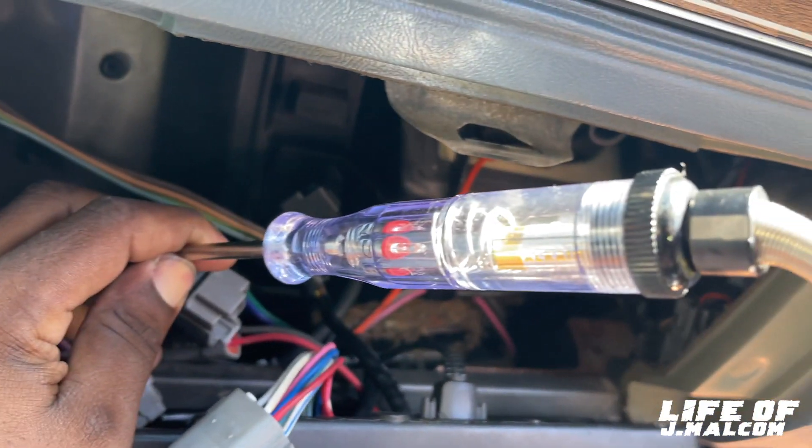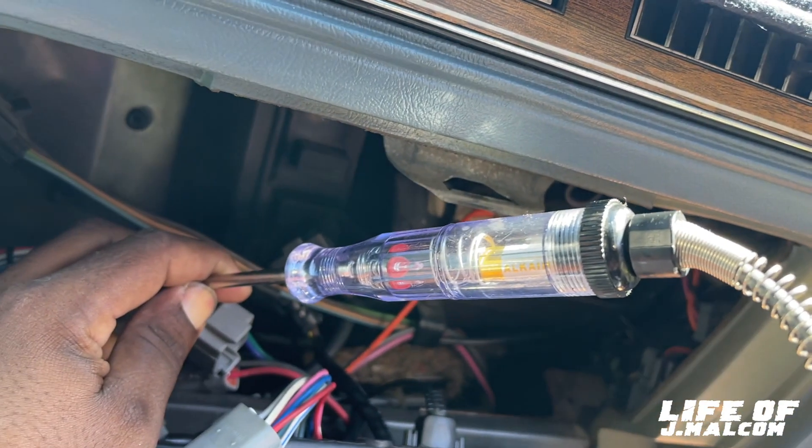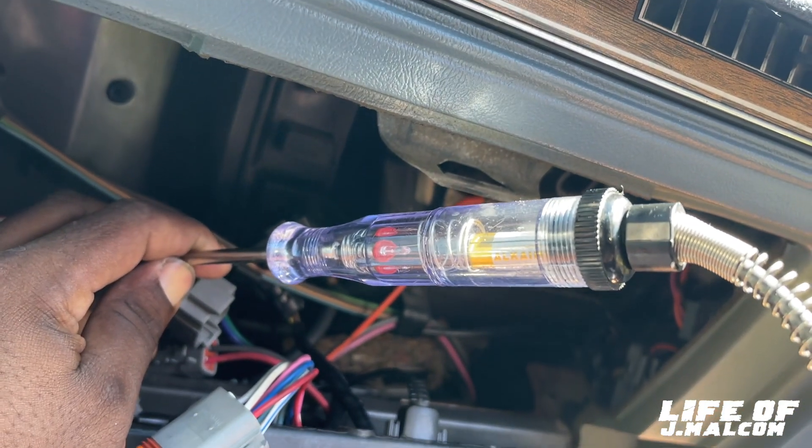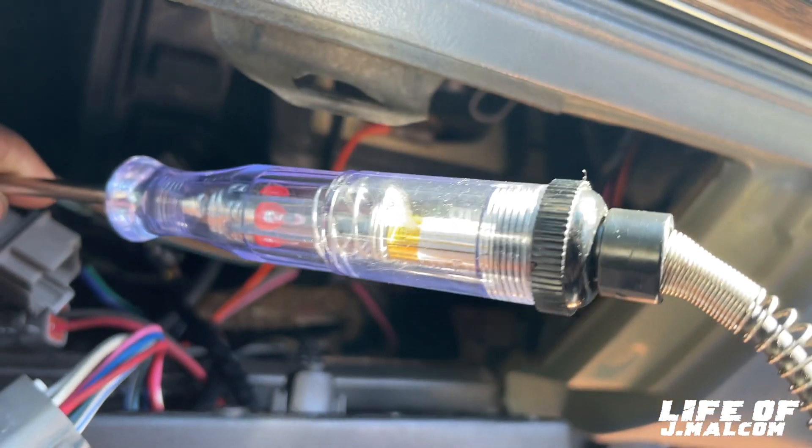All right, check that out. No fire. Sweet fold. No fire. So we got to trace this under the hood, man. See what we can get some fire to. Y'all just stay tuned.